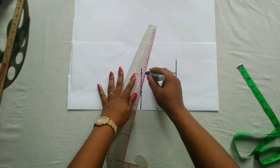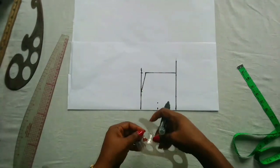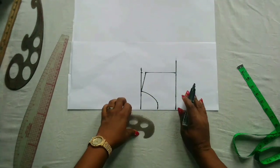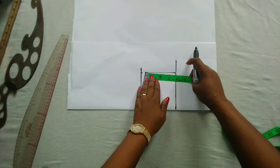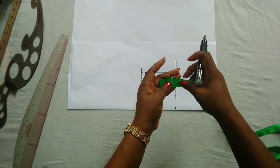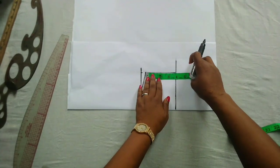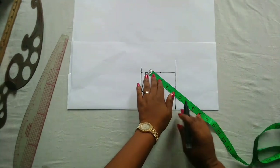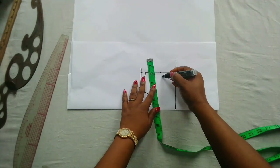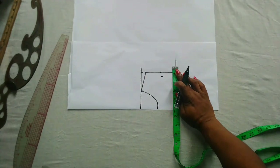I'll connect to the neck width and this is the neck depth. The next thing to do is to determine the midpoint here; this is 3 and 3.75. To get the midpoint I'll just fold my tape into two to save myself the stress of too much calculation. On that point I will go in by half an inch. The next thing to do is to mark out the chest measurement — the chest measurement is 22 inches.